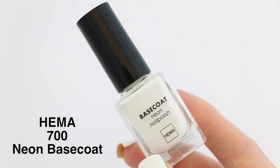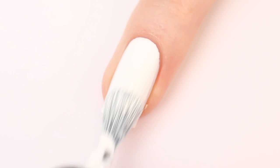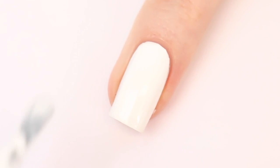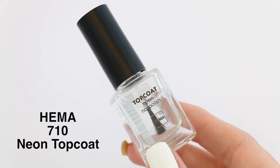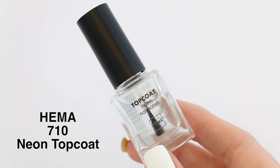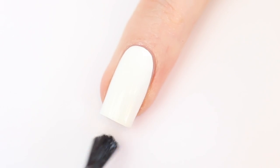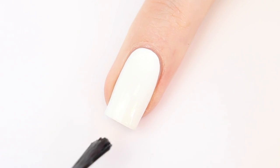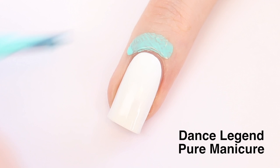Let's start with number 701 as my base colour. Now I'm applying one layer of top coat to protect the base from the acetone — this will make more sense later. Of course I'm also using my Dance Legend Pure Manicure.